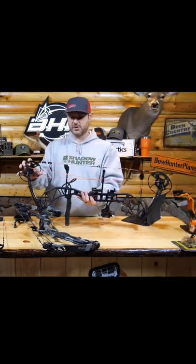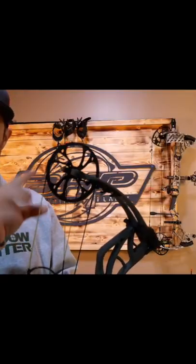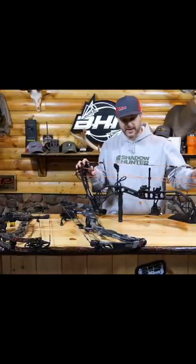This bow has dual cams, so you have a cam here and a cam here. Some bows have a single cam, so they have a wheel at the top and a full cam at the bottom.